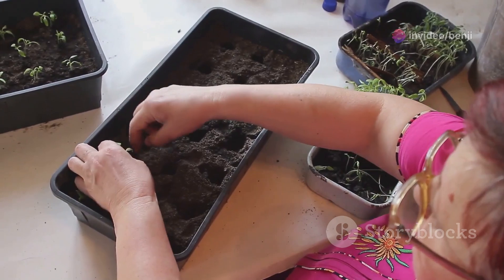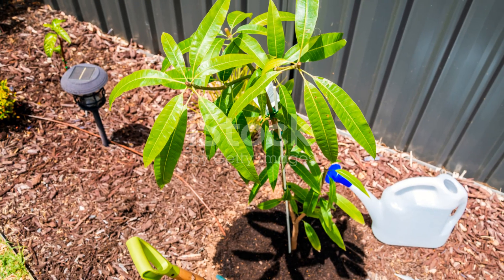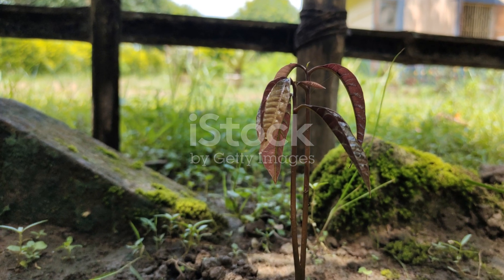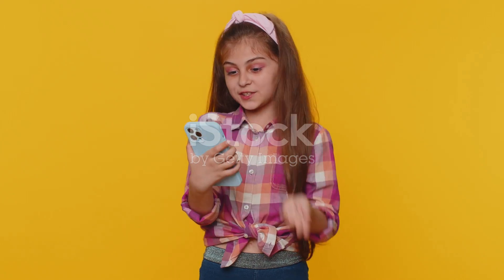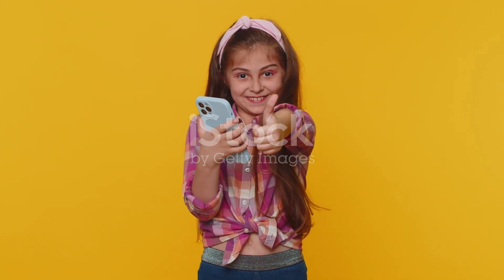And there you have it — two awesome methods to grow your very own mango trees. Whether you choose cuttings or seeds, with a little patience and care you'll be enjoying homegrown mangoes in no time. Happy gardening folks! If you found this video helpful give it a thumbs up and don't forget to subscribe for more gardening tips. See you next time!